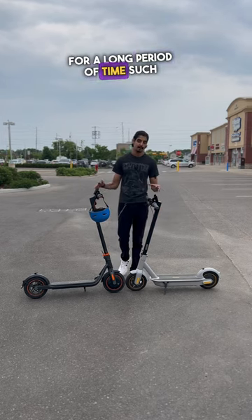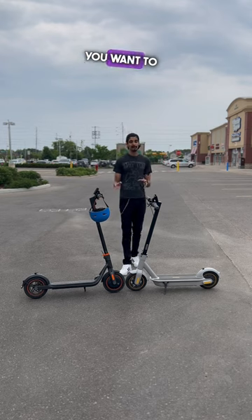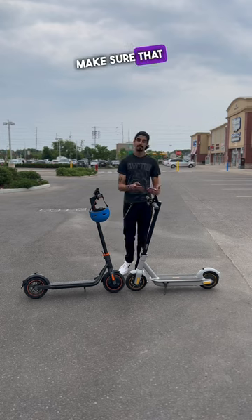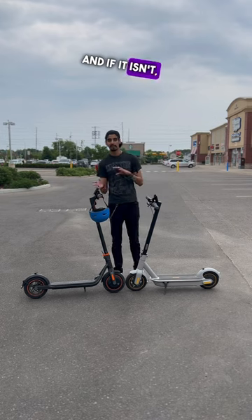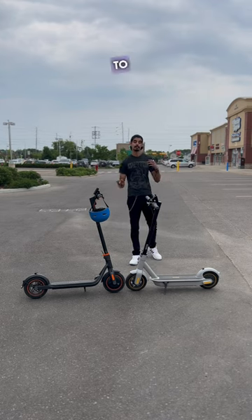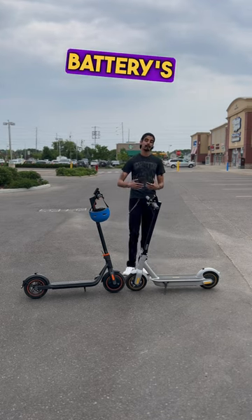Tip number two: if you're going to be storing your electric scooter for a long period of time — such as two weeks or more — you want to make sure the battery is doing okay. Every once in a while, turn on the scooter, make sure it's maintaining its charge, and if it isn't, charge it back up to full. Storing an electric scooter for a long period of time can cause the battery to deteriorate, which will impact the battery's overall health.